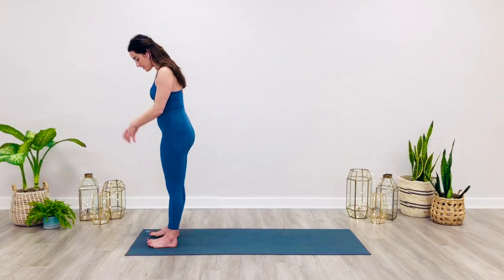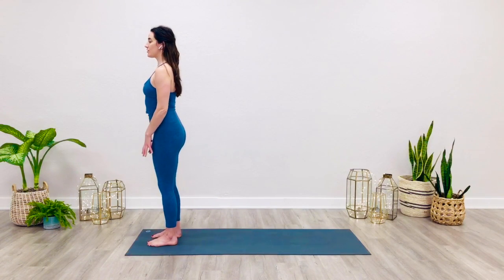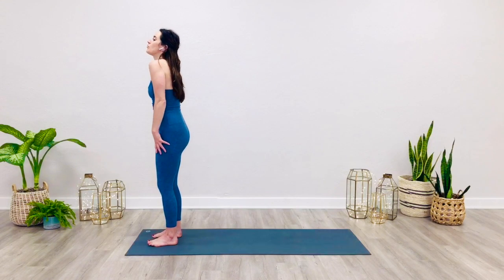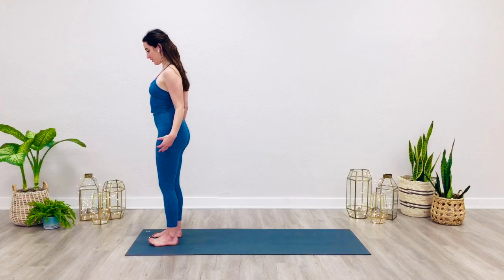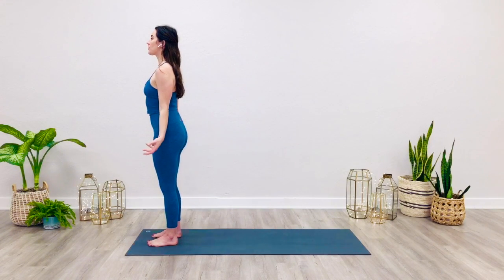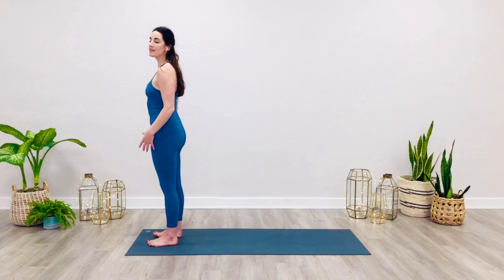Come to the top of your mat. We'll start in Tadasana, Mountain Pose. Feel the soles of the feet rested on the ground. Take a few rolls of the shoulders, drawing them back and down, opening the heart and softening through the face, releasing tension.